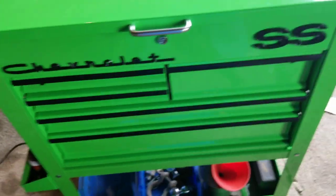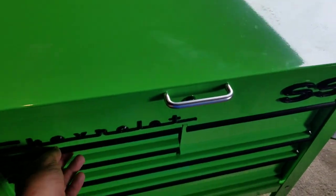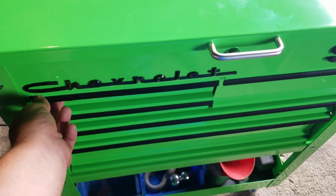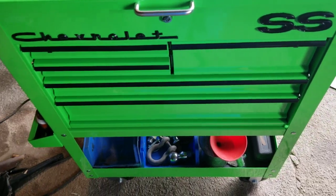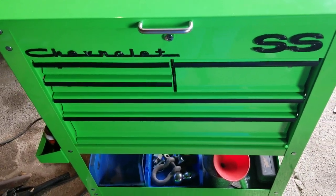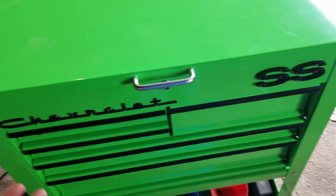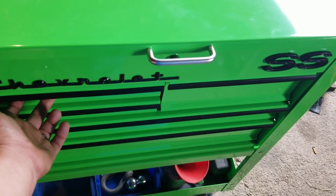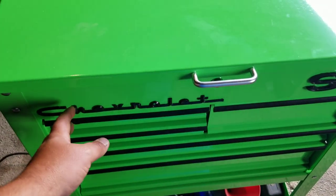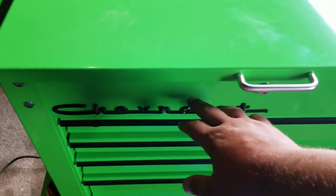I blacked out the drawer handles. They just pop off - if you pull on them, they just pull off. Then I scuffed them up with a piece of SOS pad, or steel wool, or anything you want to scuff them up with - just get that shine off of them. And I shot them with a coat of primer and a coat of black. Then I took the U.S. General sticker off of it, the little badge.